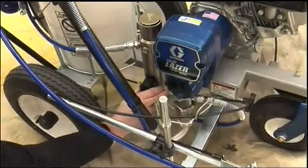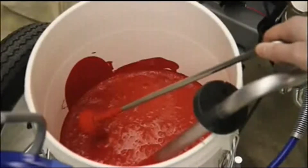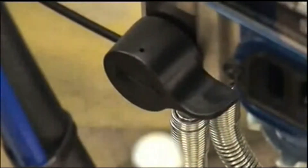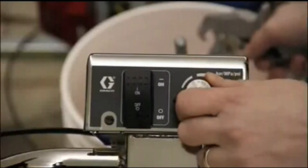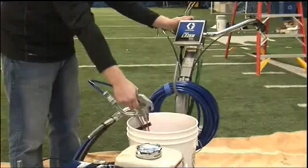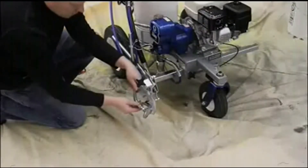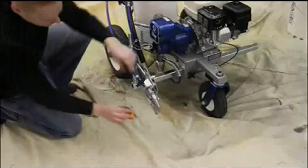Turn the prime valve down to prime and circulate paint for 15 seconds, then turn the prime valve horizontal to spray. Trigger the gun and adjust the pressure until the pump runs smoothly and paint appears, then insert the gun into the gun holder and attach the tip and guard.